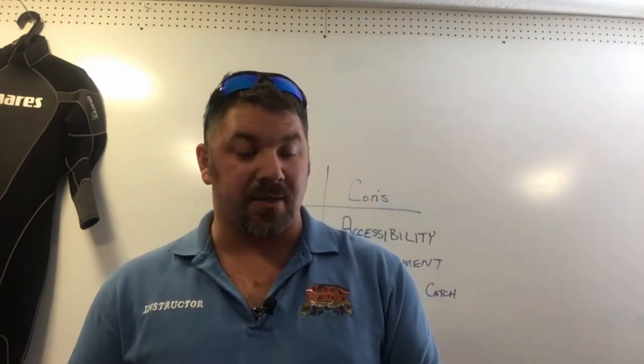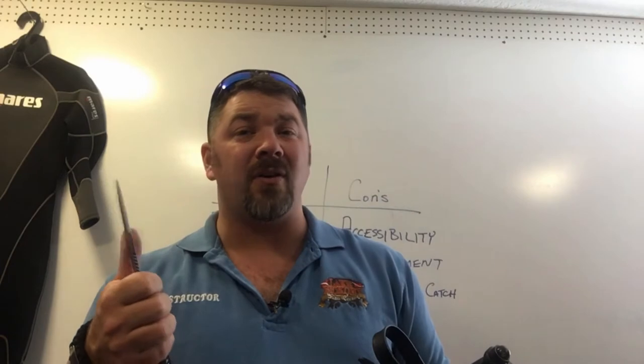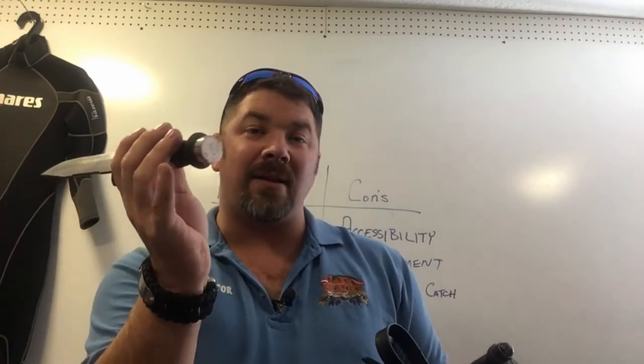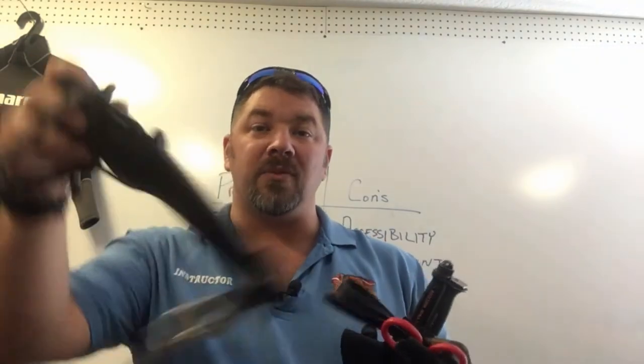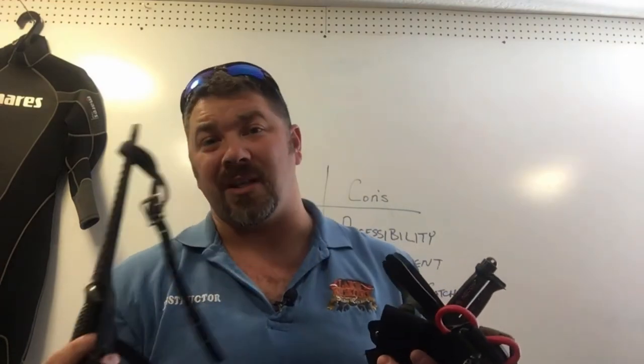The first one I've got here is the first dive knife I ever got, back from the 1980s — my father gave me this knife. It's very large, a Rambo-style knife with a big bulky blade, a saw edge on the back, and a straight serrated edge on the front. Very heavy and durable, but it wasn't very sharp and was difficult to keep sharp. It had a steel pommel piece you could bang on your tank as a tank banger. It looked cool but wasn't very practical. It came with a hard rubber sheath and leg straps, so when you reholstered it you didn't risk cutting yourself.